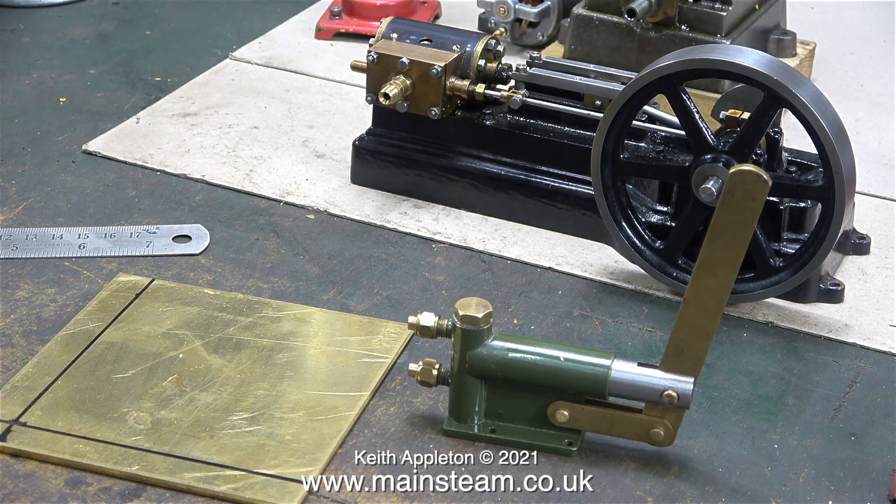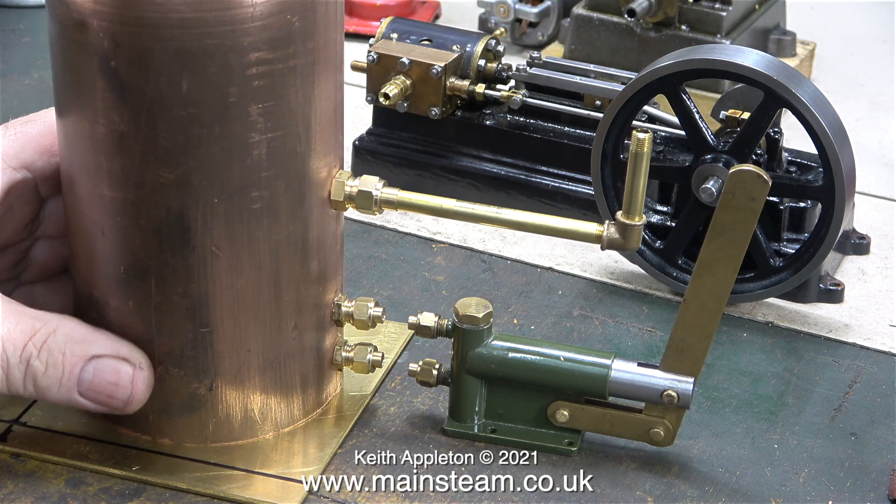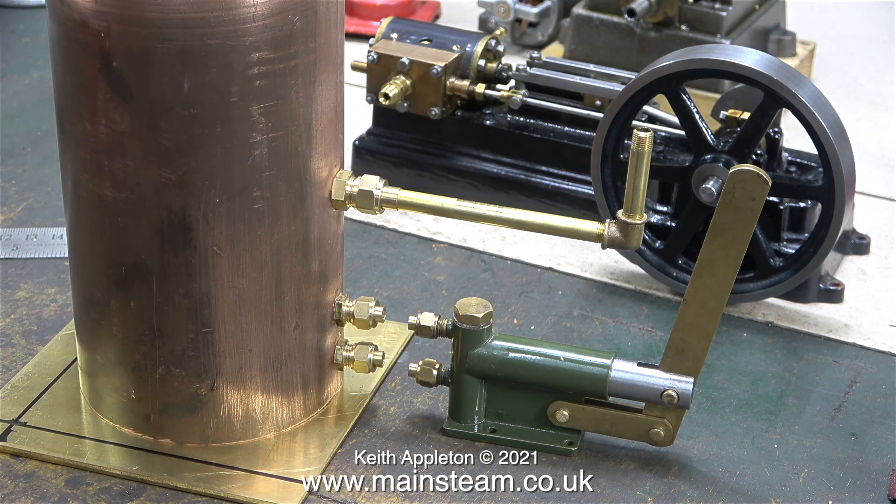Serendipity or happy accidents are quite wonderful things. When I marked out and drilled the positions for the preheater coil inlet and outlet I didn't look at the pump, but as you can clearly see in this clip, the inlet and outlet of the preheater coil is exactly the same as the inlet and outlet of the pump. This is purely by coincidence, and when I sit the copper tube on top of a piece of 3mm brass sheet everything lines up very well.